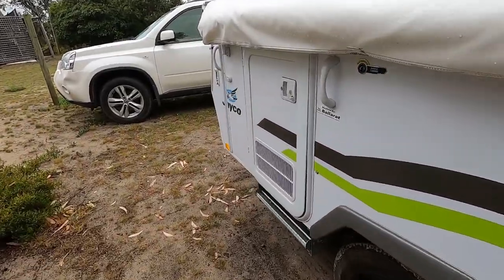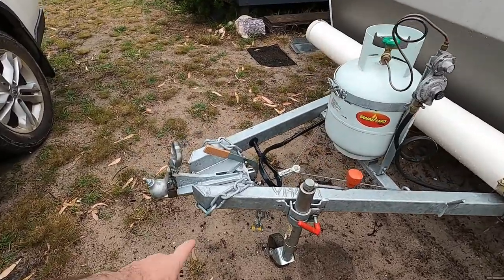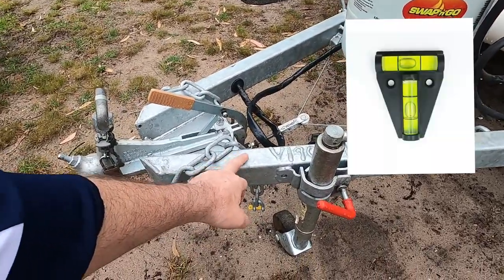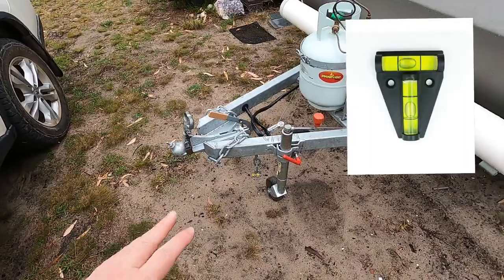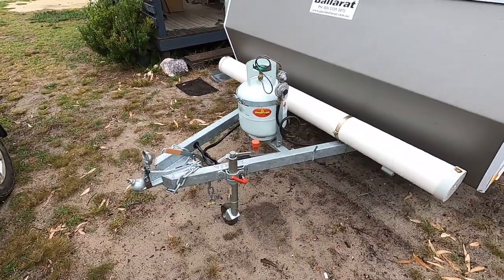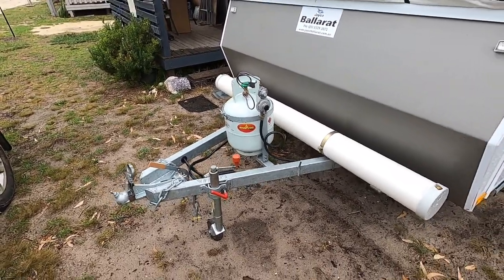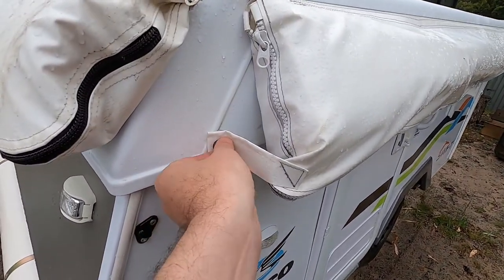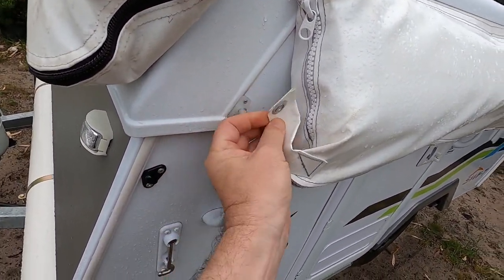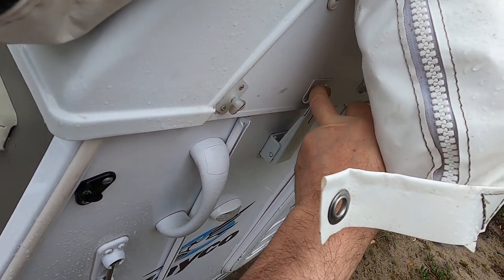First of all, obviously you get it into position and the next thing is to get it level. I've ordered a spirit level for the front of the drawbar which shows you the level. For the purposes of today I just used any old spirit level to get it level, and on each corner they have these latches.